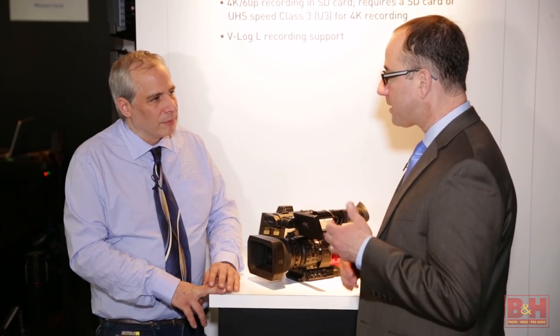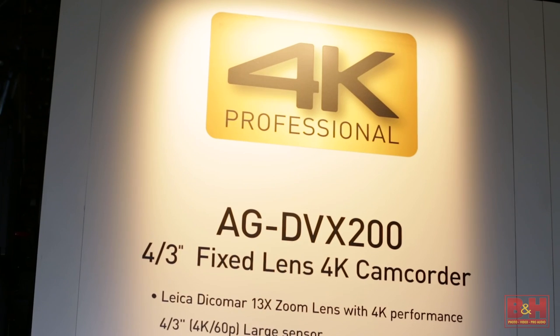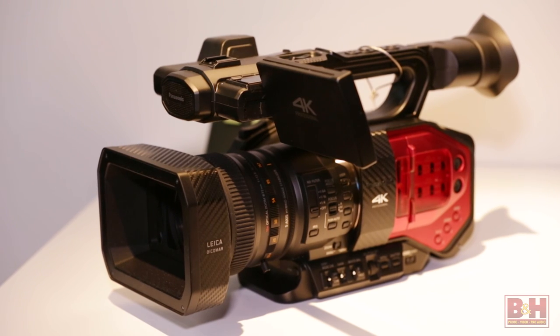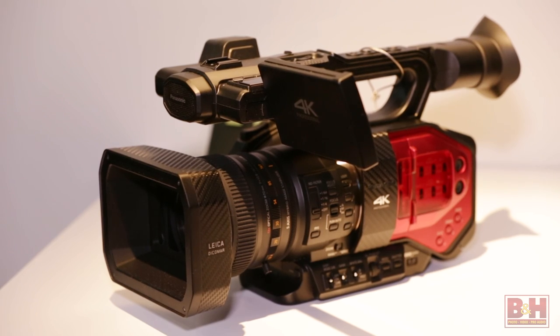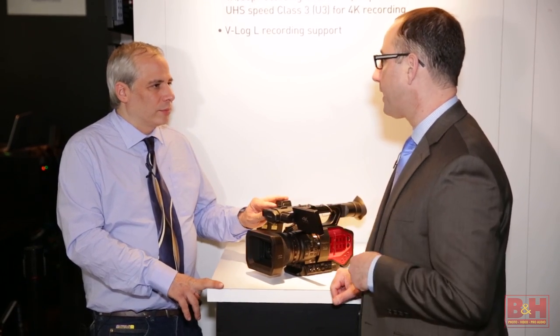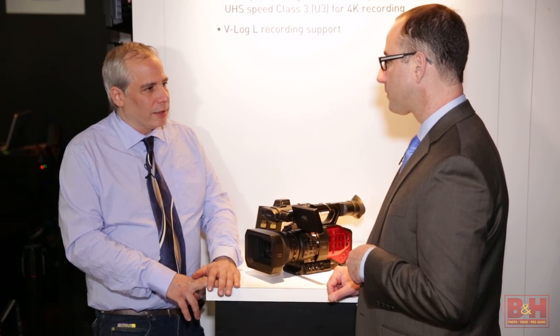By having a built-in lens, it gives us some control over the lens. This is the kind of camera where you pick up and run-and-gun — shoot at a concert, a live event, get on a plane and travel. We heard from customers who wanted that for this part of the market. It even has two XLR audio inputs, so you can record high-quality audio into the camera as well.